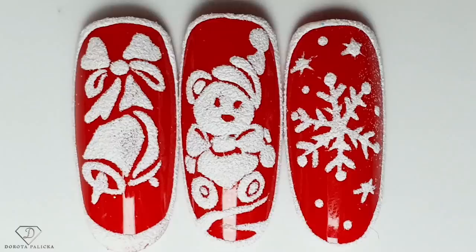Hi guys, welcome back on my channel. I'm Dorota Palicka, international nail artist and educator, and today we are going to do beautiful sugar designs over red gel polish - absolutely amazing for Christmas time. You have to check this out. We are going to paint all those different designs - the teddy bear and the bells.